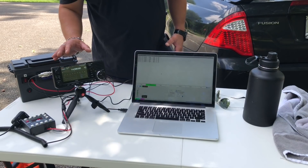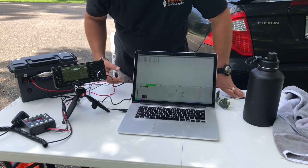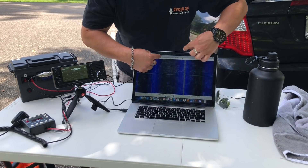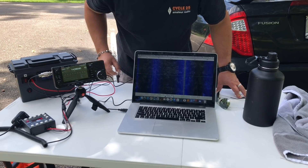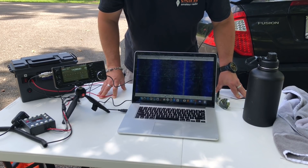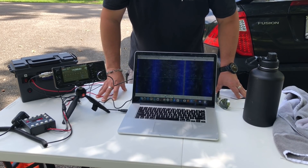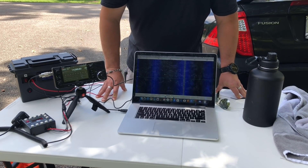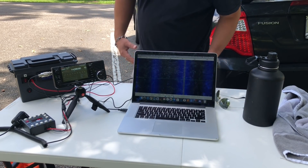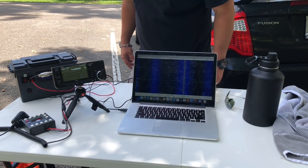Here's the setup I'm using: the Icom 705, just running five watts, and my MacBook with WSJTX. We're on 20 meters right now. There's a bit of noise — right here on screen there are two big lines of widespread noise. I suspect it's probably this USB cord; I probably need a ferrite or two on there. I don't have any with me, so we're just going to deal with it. I'm going to do some transmissions and see with the Whisper reporter what results we can get.